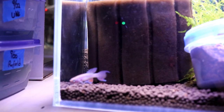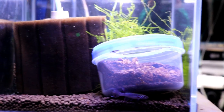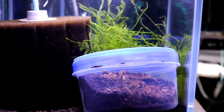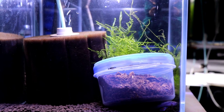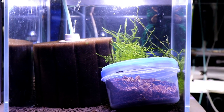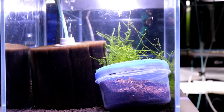Here we have the filamentosa killie. You'll notice in here we've got this extra container — that's the container of peat. This type of killie is one where the male and the female actually go down into this peat, dig in, and lay the eggs inside. The whole idea is they typically come from an area that dries out, so these eggs will stay dried out for three to four months until the rainy season comes. That's the condition you have to recreate to get these guys to actually hatch eggs.